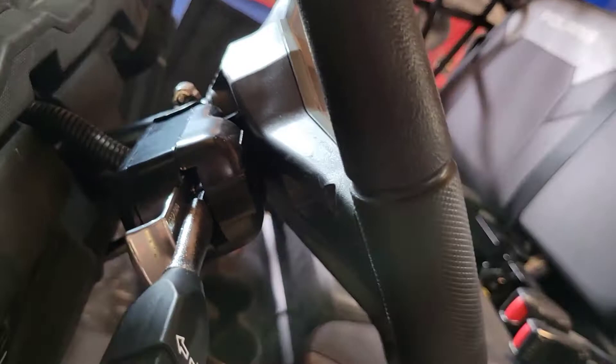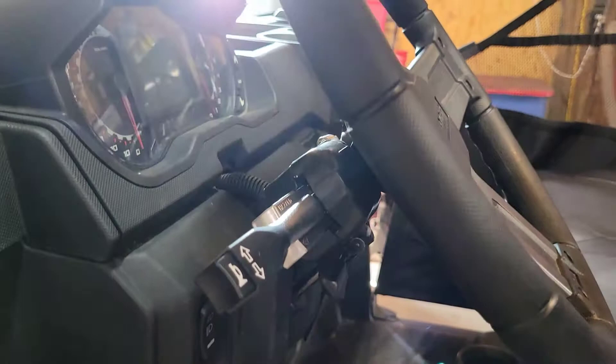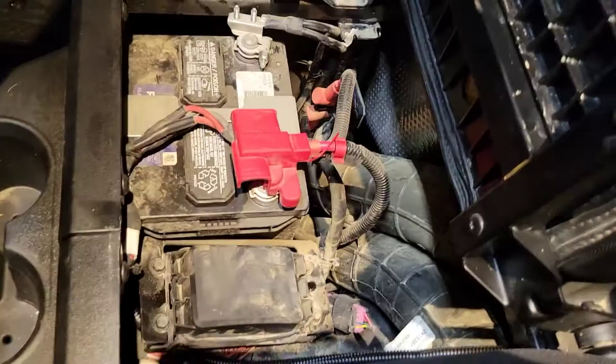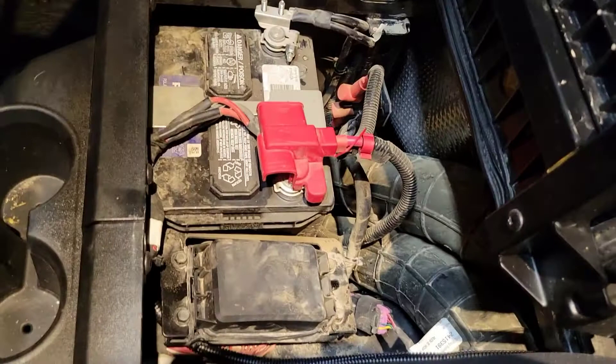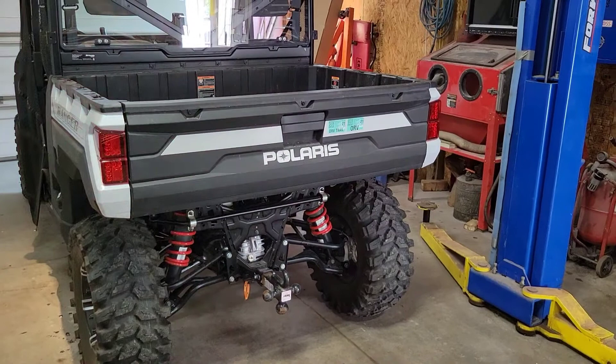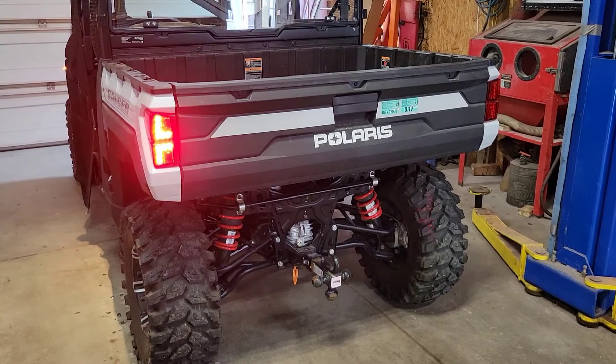Put everything together and test it first before you put your covers back on. They do recommend disconnecting the negative terminal on the battery and pulling your instrument cluster fuse — it's labeled on the inside of the fuse cover, which is in the back next to the battery. It's a seven-and-a-half amp fuse. It was a super clean install, and I love how the factory tail lights blink — whether you're running down the road or on the trails it makes you feel a little safer, and you can see the signals from the rear and front all down the side.